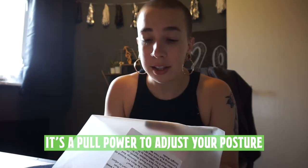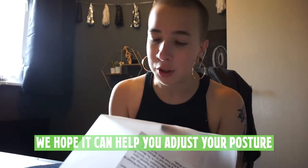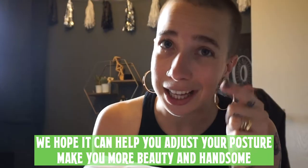There's a tip at the bottom of the bag that says it's a pull power to adjust your posture. Maybe it's not very comfortable — 'We hope it can help you adjust your posture, make you more beauty and handsome.' Well, I definitely hope it makes me more beauty, or more handsome — I don't mind.